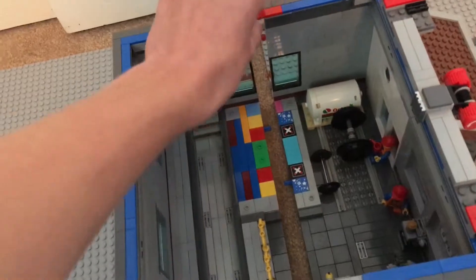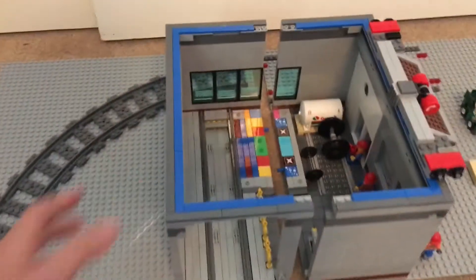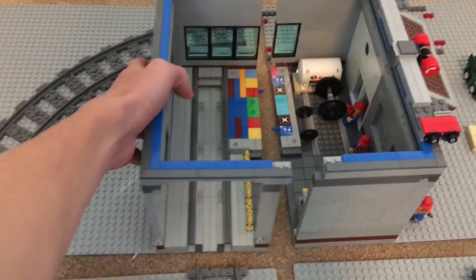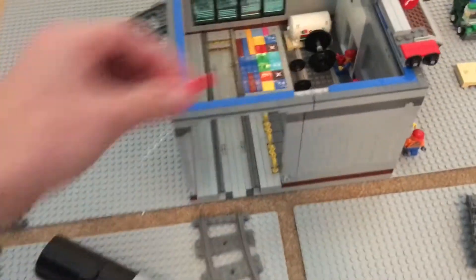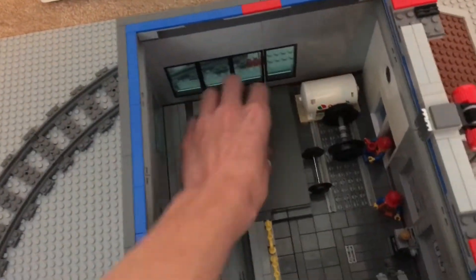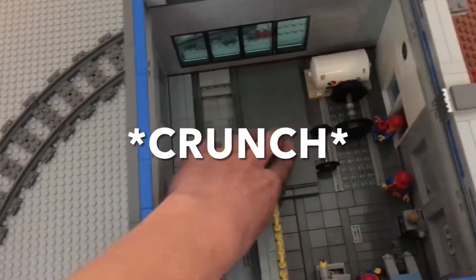I had to spend a couple hours yesterday rebuilding the walls so that the whole thing could just split in half like that, to line up with the base plates. Now we just put these tiles up here like that, and then take this large 8x16 tile and fit it down to lock it in place.